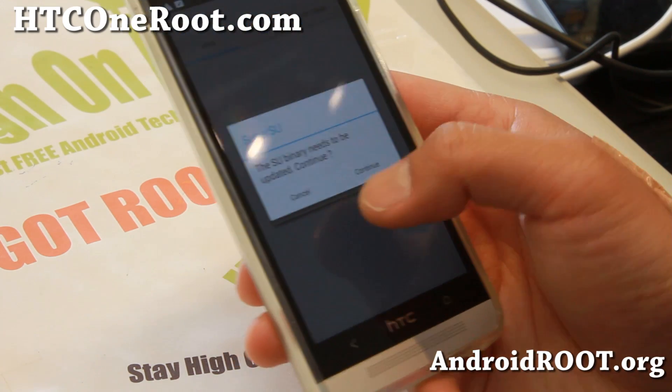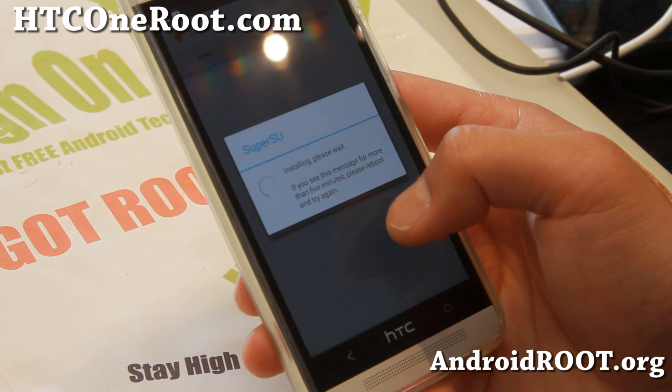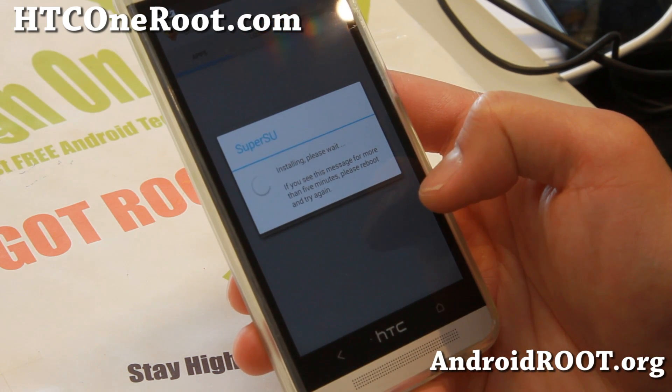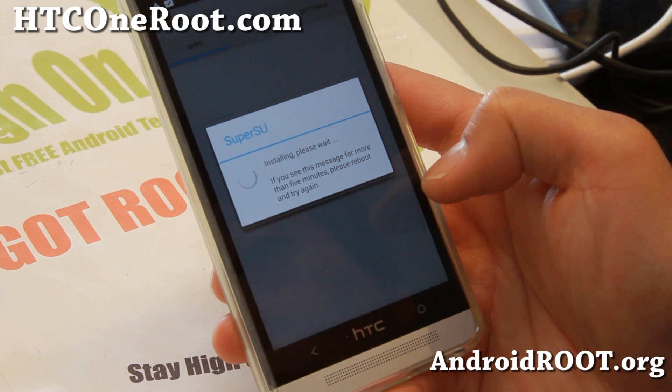SuperSU is working just fine. You may have to update it after you install the ROM — just update it and it should work just fine.